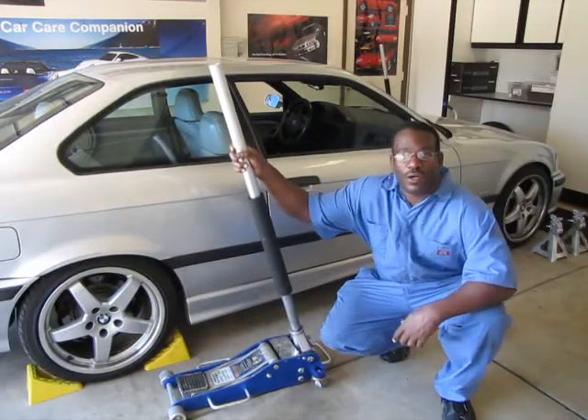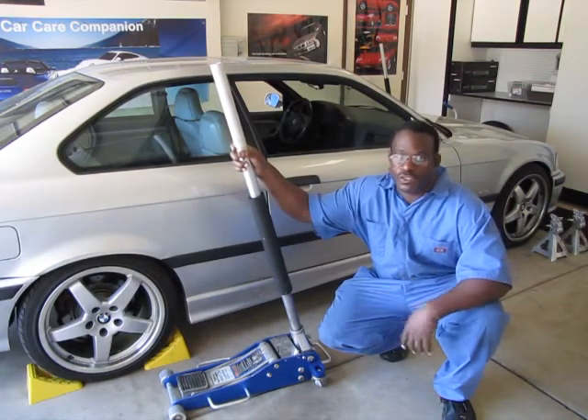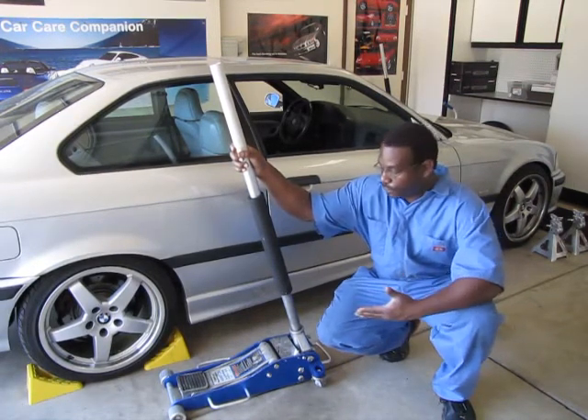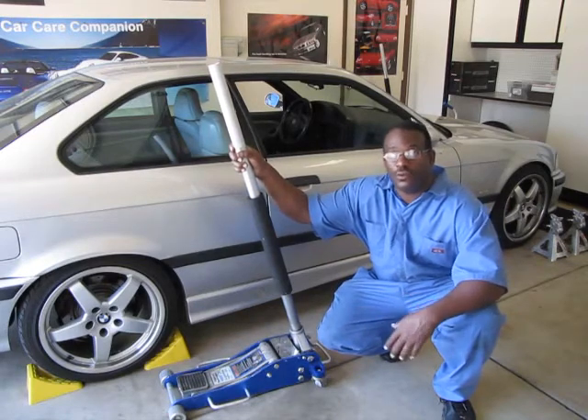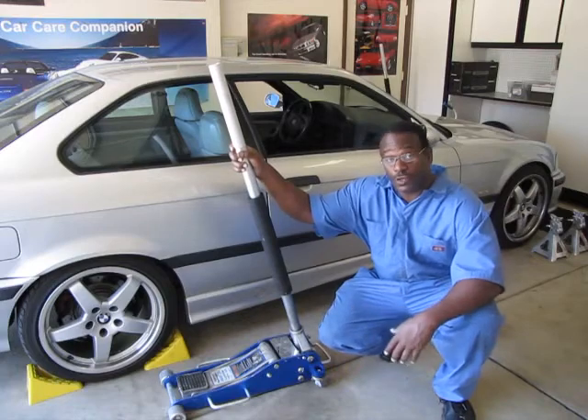Hi. Welcome to Your Car Care Companion. Today's video is on how to use a jack. We'll be covering the floor jack and also the scissor jack. Let me start off by explaining how it works.